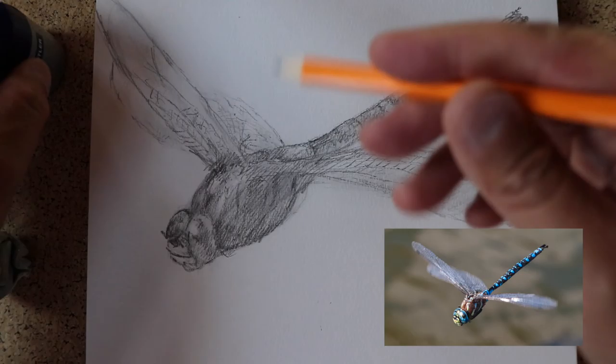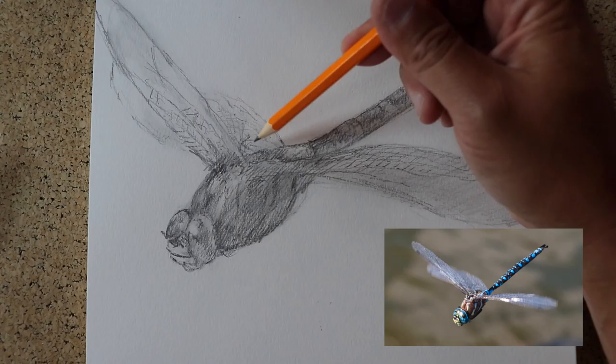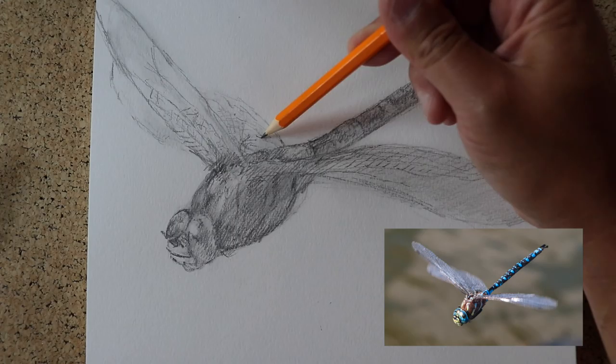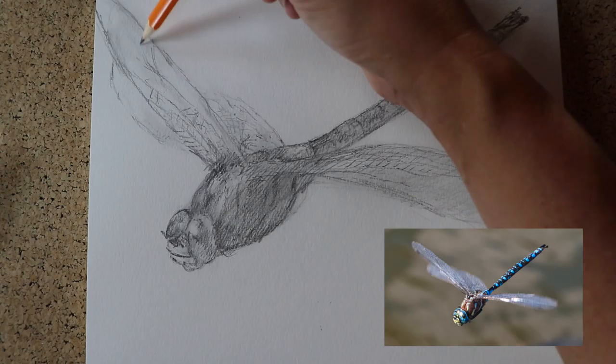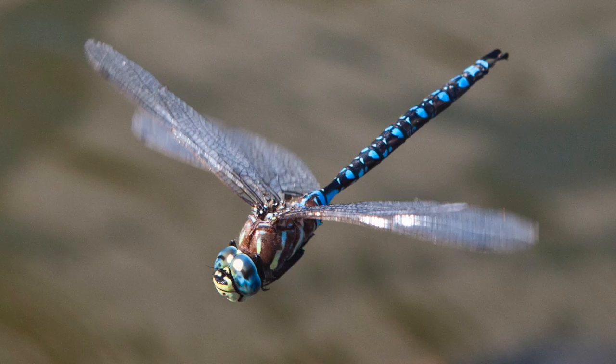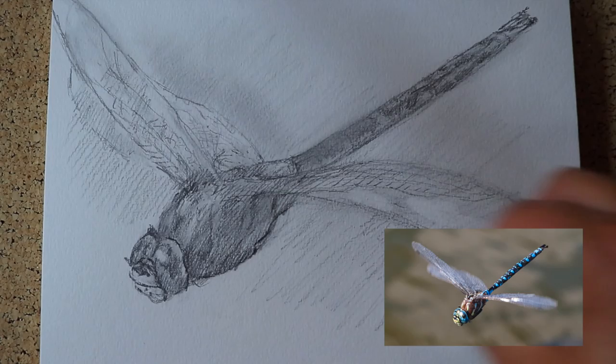So this is the basic shape. Now you can go in and indicate — just here and there — a few of the parts of the membrane on the wing. For that I would sharpen up your pencil; it's always good to have a very sharp pencil. I'm using natural light and the sun's going down — it's about 6:30.